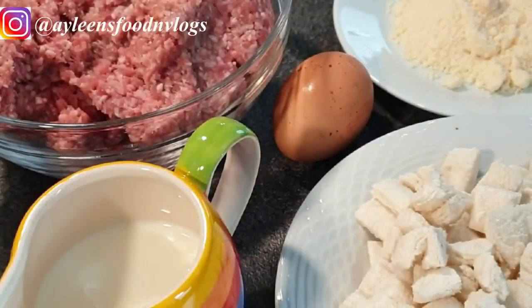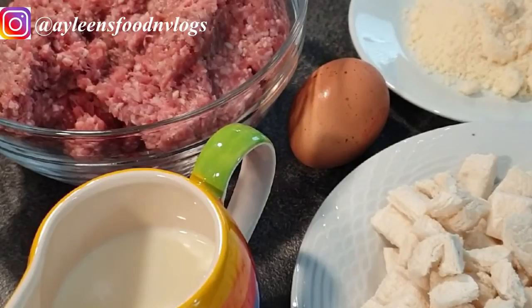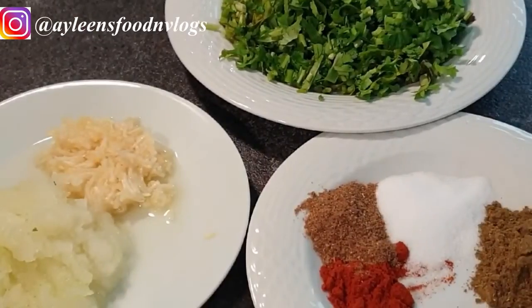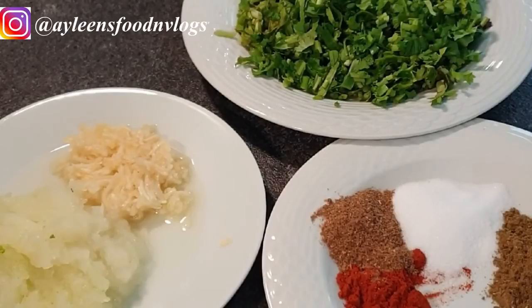The ingredients I'll be using for this recipe: a kilo of ground beef, three slices of bread with the crust trimmed, parmesan cheese, a quarter cup of milk, one egg, and for the spices — one teaspoon of paprika, one teaspoon of cumin, one teaspoon of garam masala, and half a teaspoon of salt, together with a bunch of parsley, one minced onion, and three minced cloves of garlic.